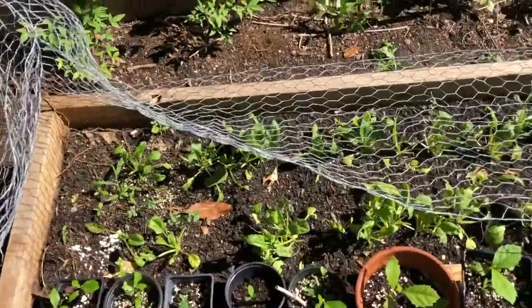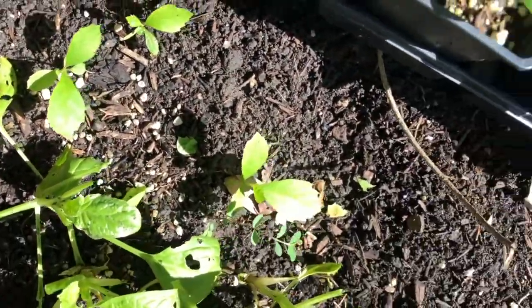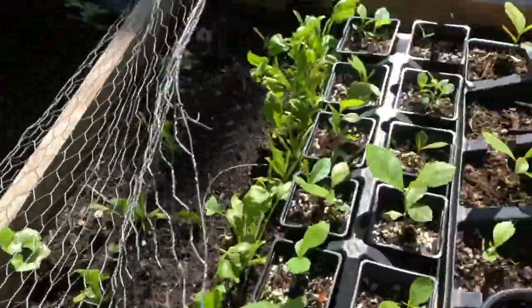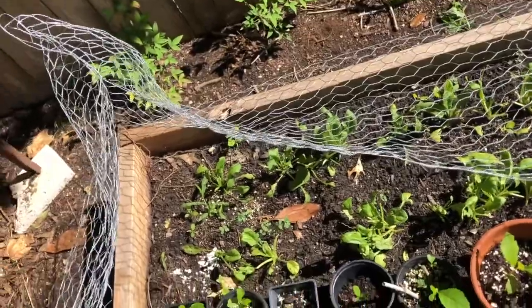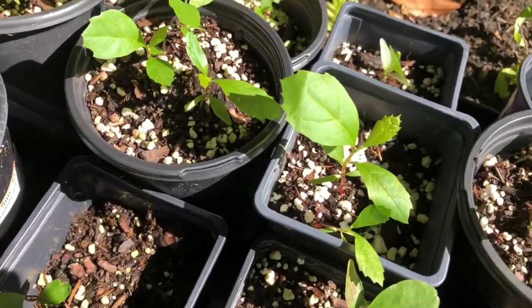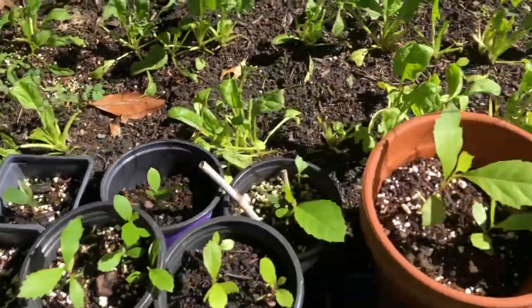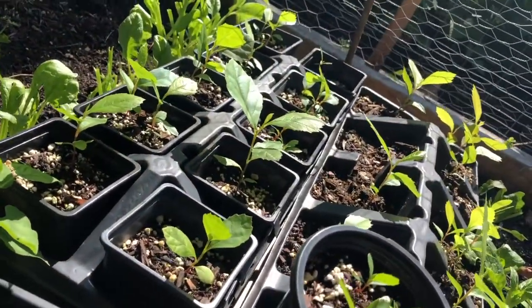The fun thing about this planter bed is it was open back in February, so it has a whole bunch of volunteer trees that just took off — there are at least a dozen of them. I'm just going to let those grow and take off in this planter bed. Some of the younger ones here started mid-March, so they're about two months old, while some of the larger ones are close to three months.